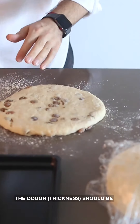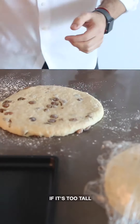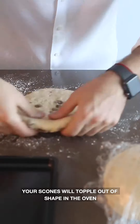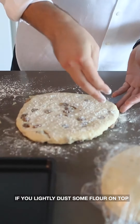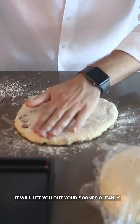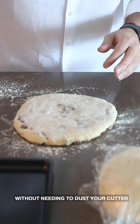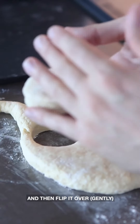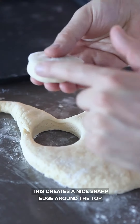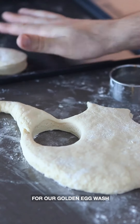You want your dough to be between 2 and 2.5 centimetres thick — if it's too tall your scones will topple out of shape in the oven. If you lightly dust some flour on top it'll let you cut your scones cleanly without needing to dust your cutter. Use a decisive motion to cut your scone and then flip it over — this creates a nice sharp edge around the top for our golden egg wash.